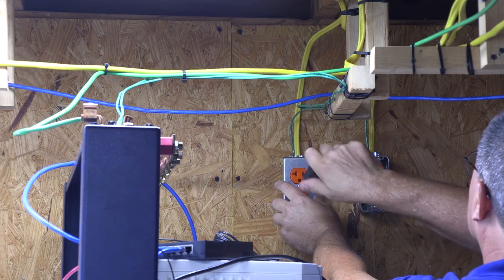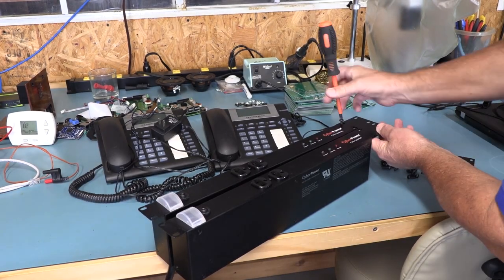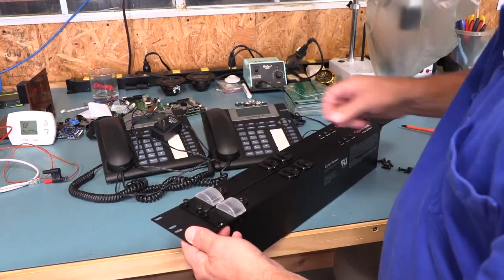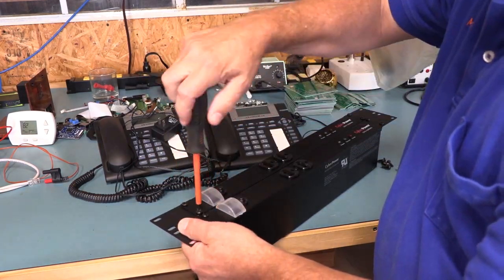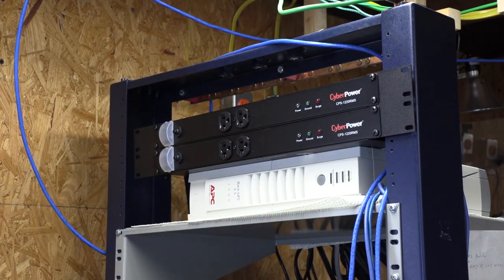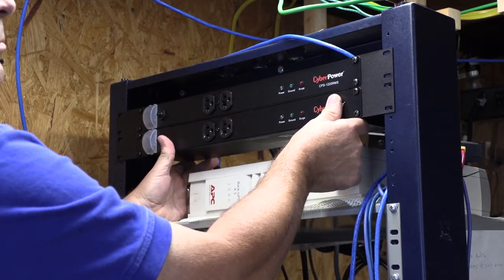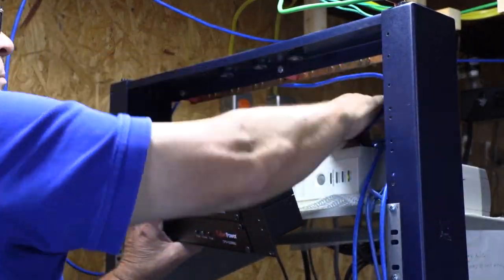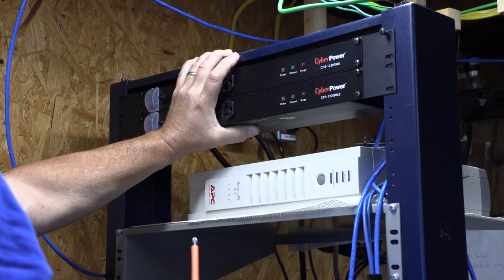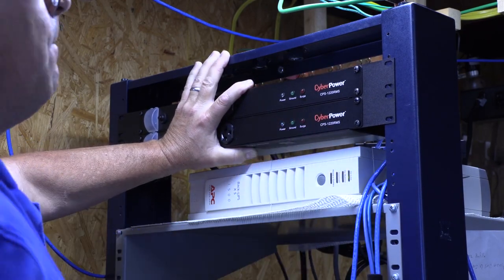Now that the outlets are mounted and look good, we can install the face plates. I'm installing the 19-inch to 23-inch rack extensions on our new CyberPower PDUs to make them easier to mount. Mounting the PDUs in the rack, I need to move the 3D printer power supply and a couple of cables. One thing I noticed is the screw holes in the rack are not lining up, so I can put screws in the top and bottom of the extension brackets to hold it a little better.